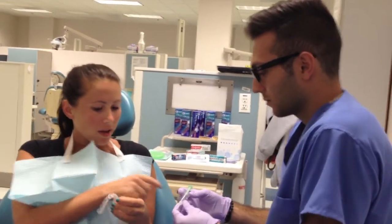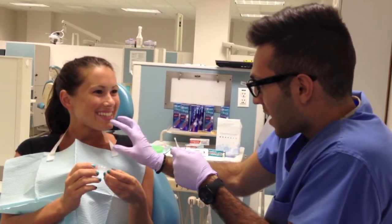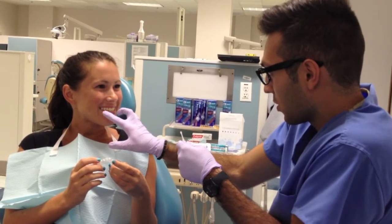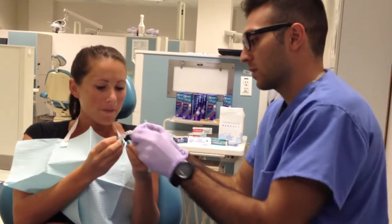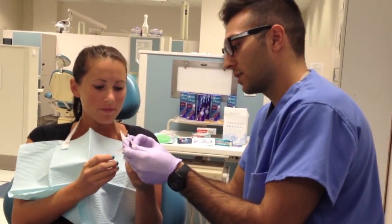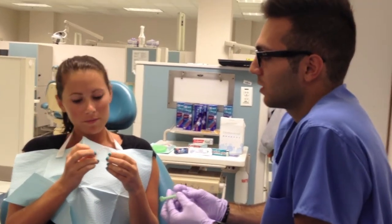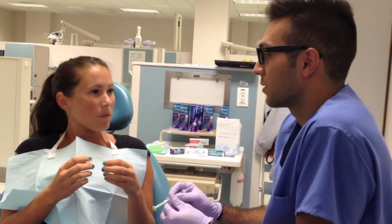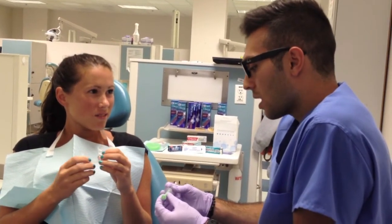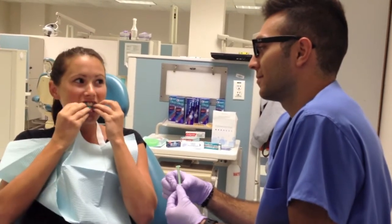So what teeth do I apply that to? Go ahead and smile for me. When you smile, the main teeth visible are your premolars. I would apply it to the third to last tooth on each side. And then how long do I wear them for? You want to wear them for two to four hours during the day or one time during the night. And when will I see results? Nine out of ten people usually see results within two to six weeks. Oh, great. Thank you.